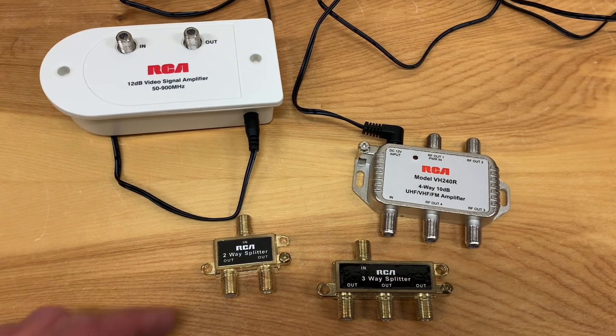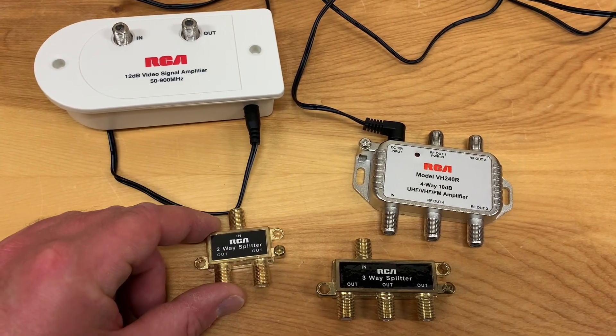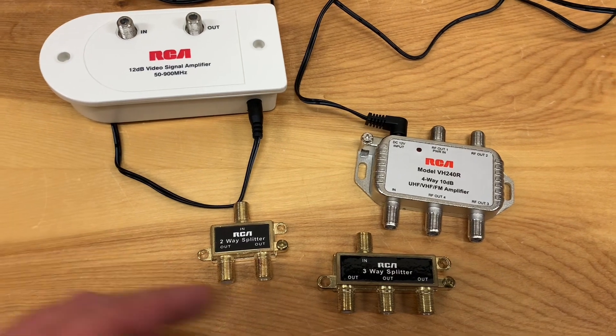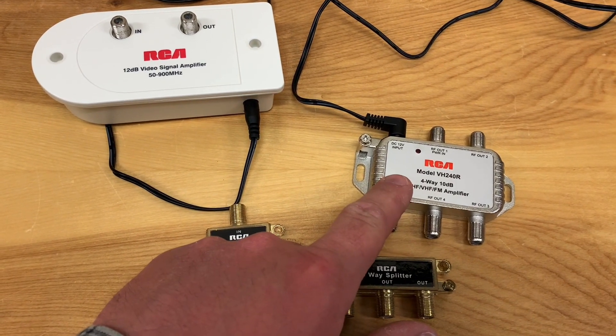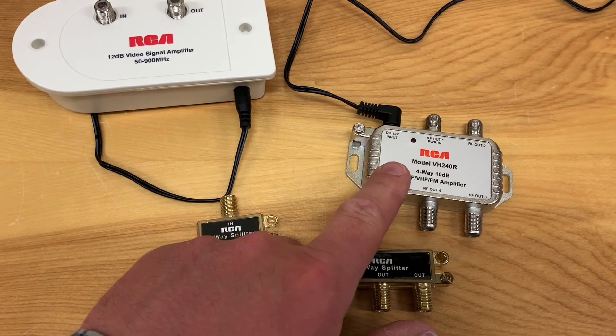To wrap this up: splitting a signal two ways is probably not going to cause any problems, especially if you have strong reception in your area. Once you start splitting it three ways or four ways, you might want to look at a distribution amplifier of some kind, especially if you're interested in a whole home antenna system.